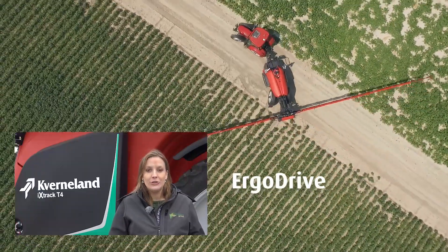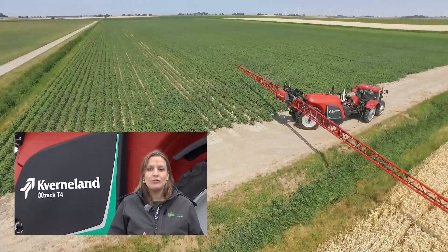Making a correct headland turn with your sprayer with unfolded boom is always a challenge. Making sure that you do not damage your crop and the booms are on the correct position and spray rate when the crop starts. All in all, this is quite a lot of actions at the same time. The Ergodrive solution on the Kvenland sprayers assists you during headland turns to make your work as easy as possible.